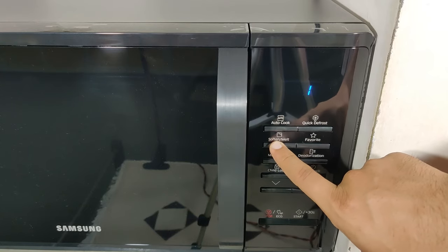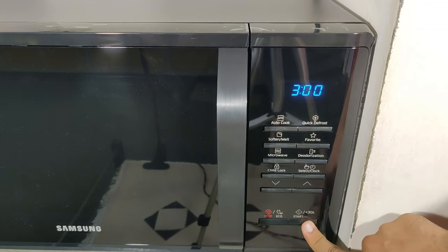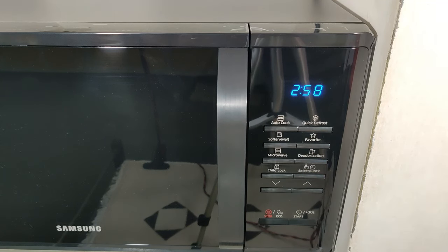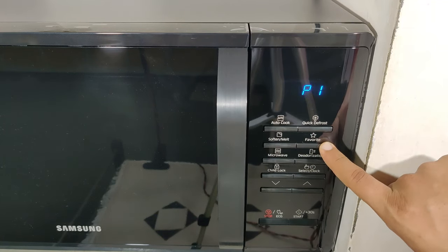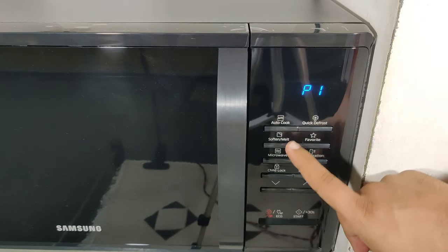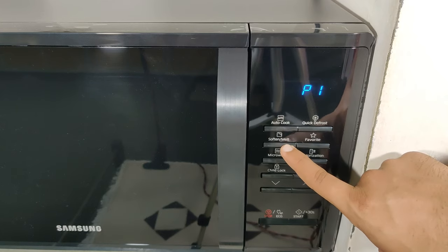The soften or melt feature has 4 pre-programmed cooking items. You can adjust the number of servings by pressing the up or down button. Press the favorite button then select the program by pressing up or down — P1 is the first setting and P2 is the second setting.